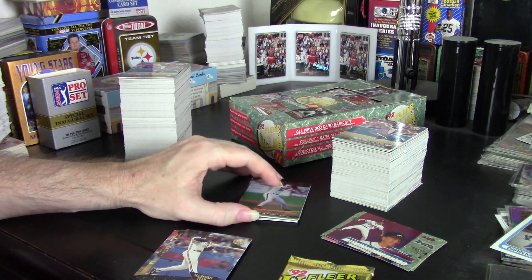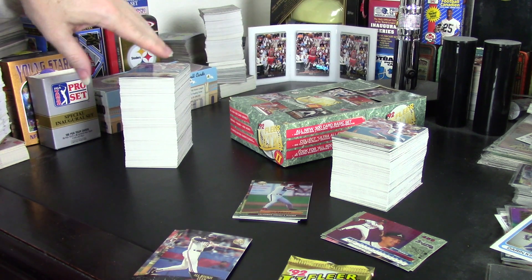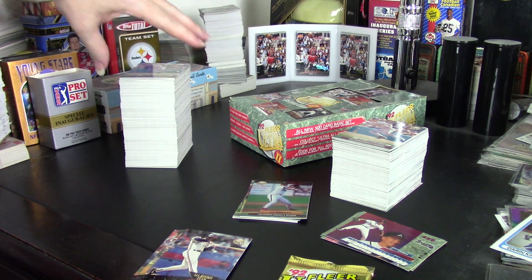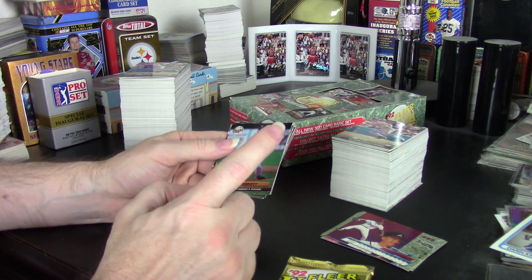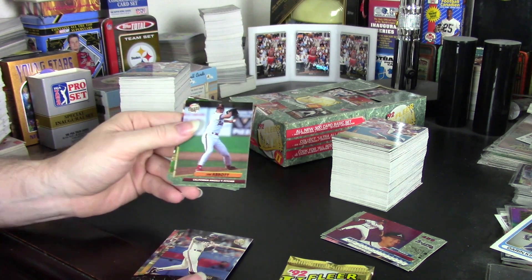I did get one complete set in packs, and I'm really glad about that because I already have Series 1 and I just needed to get this set. I got it hoping to complete the set, and I did. So it's complete, and I got virtually every single star as doubles.